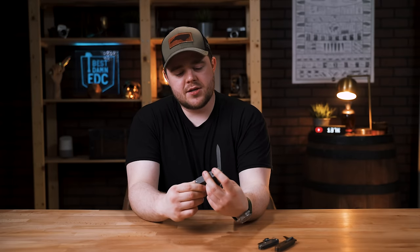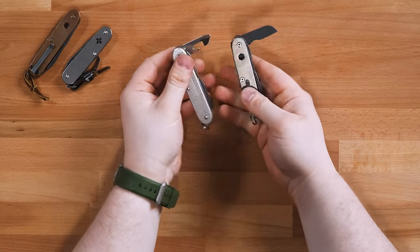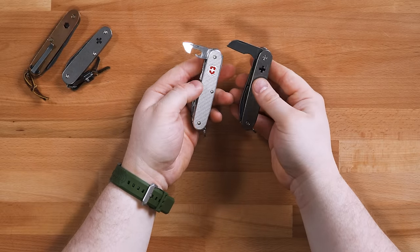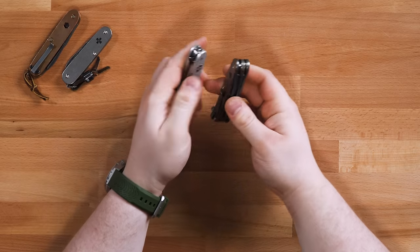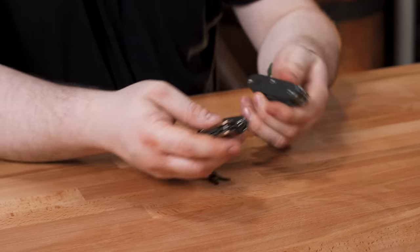I really like what John does — his work is great. This one is actually customized too; I don't have the can opener on this one, I have the electrician blade instead. He doesn't do those anymore where you can swap out the tools. I have these other two but we'll come back to those in a little bit.